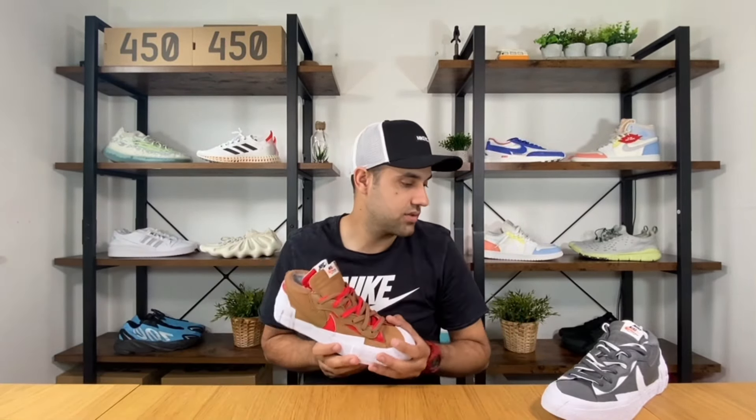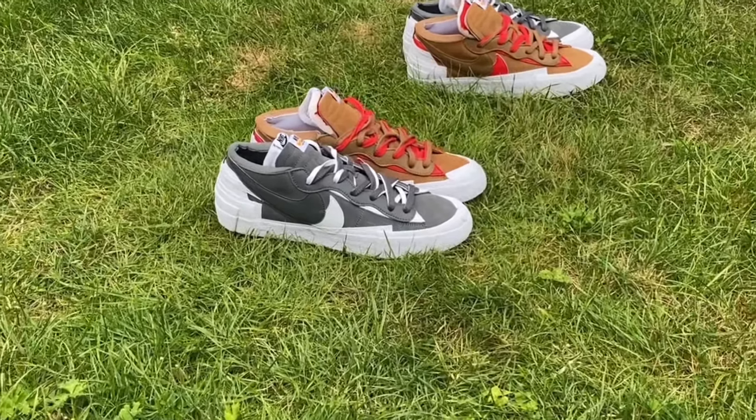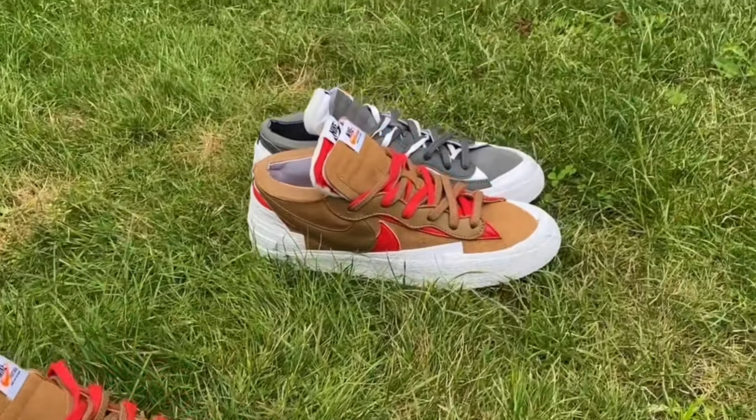I hadn't won anything on the sneakers app for a few months and really thought this time would be no different, but I managed to take both of them. As you know, this is a collaboration between Nike and Sakai — we had a few releases this year with the zipper waffles, and also this Blazer Low released a few months ago. This time we had these two color combinations released at the same time here in the UK for a retail price of £110, released on the last day of July.